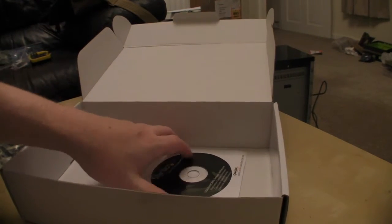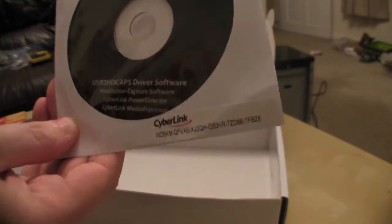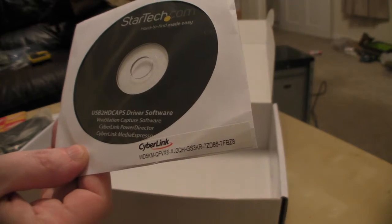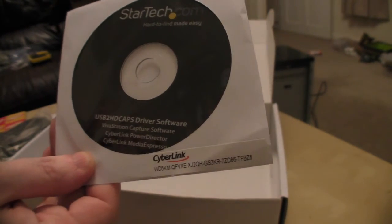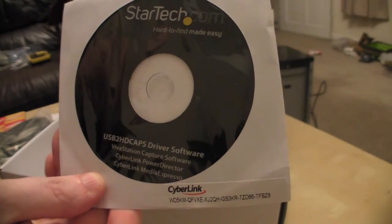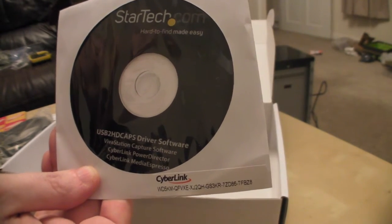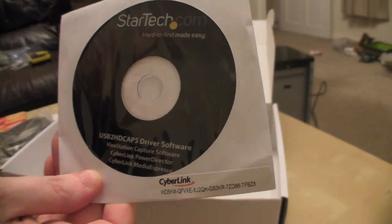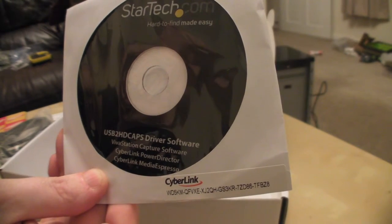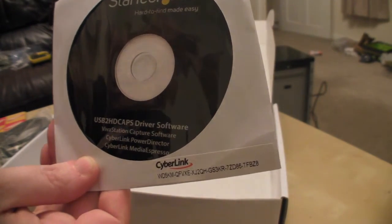And then we've got a CD which will be our software. The downside to this particular model is the software is not Mac compatible, so that is the downside for you guys with Mac computers. I have an iMac myself and I would have loved this to have Mac capturing software but it doesn't. The software supplied works on PC and apparently the software is reasonably good, but I'll have to update you on that because this is just a basic unboxing.